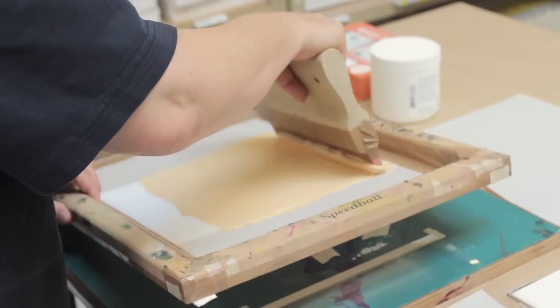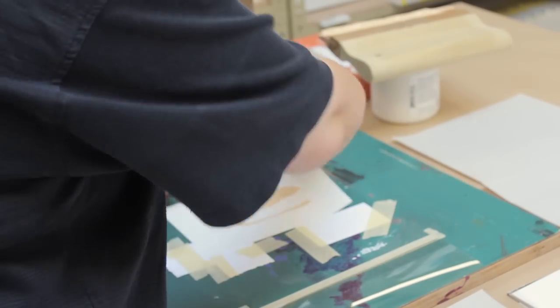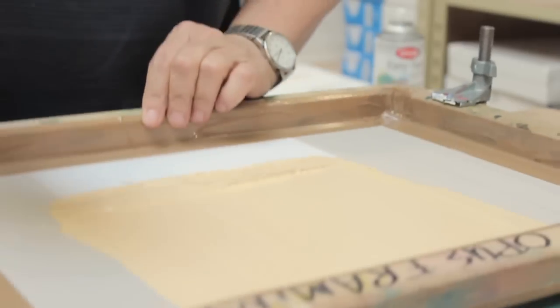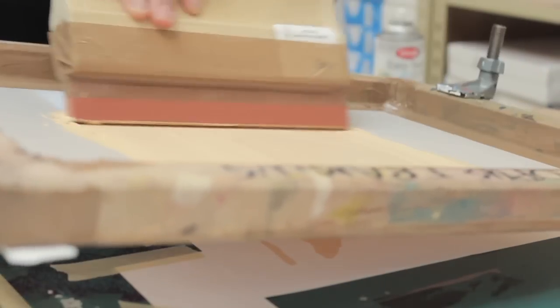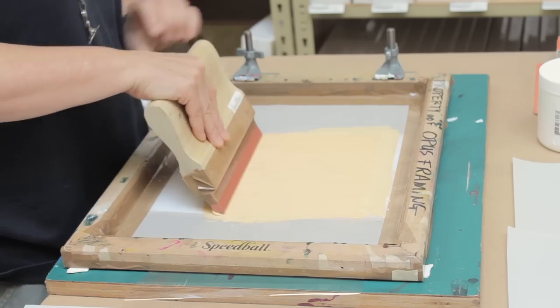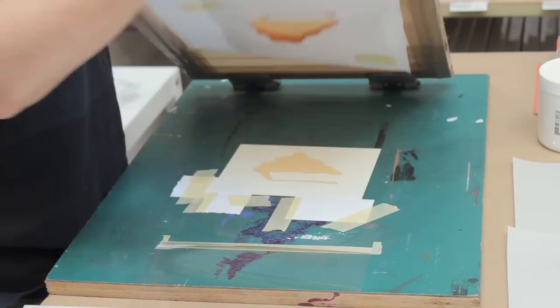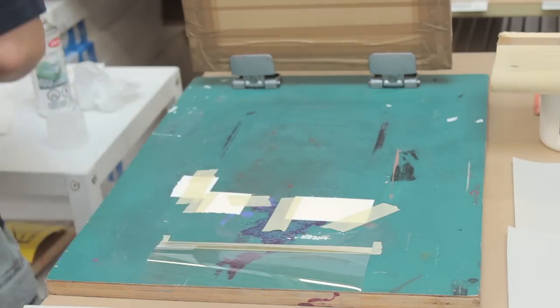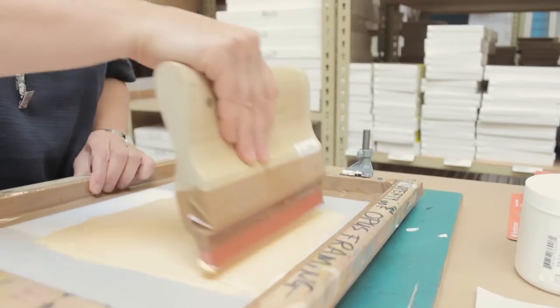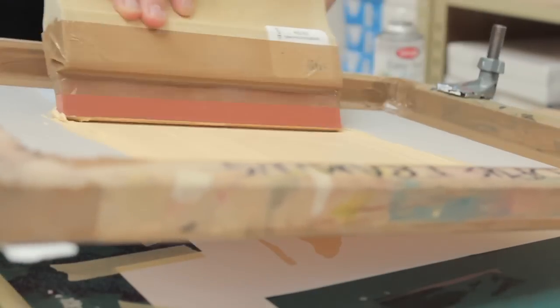Screen printing — the principle or the method is pretty much the same no matter what you're printing. You could be printing giant billboards, a bus shelter, a t-shirt, or cards like this. You have to have a mesh with open areas and closed areas, and you pull it with a squeegee. The differences are basically the conditions: if you're printing on t-shirts, you want a different size of mesh — a different gauge with bigger holes — and a soft surface rather than a hard surface for textiles.